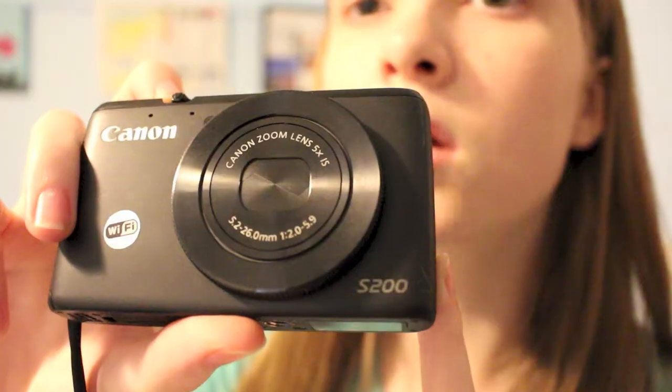I also have another camera and I've popped it in the other compartment. That other camera is the Canon PowerShot S200.